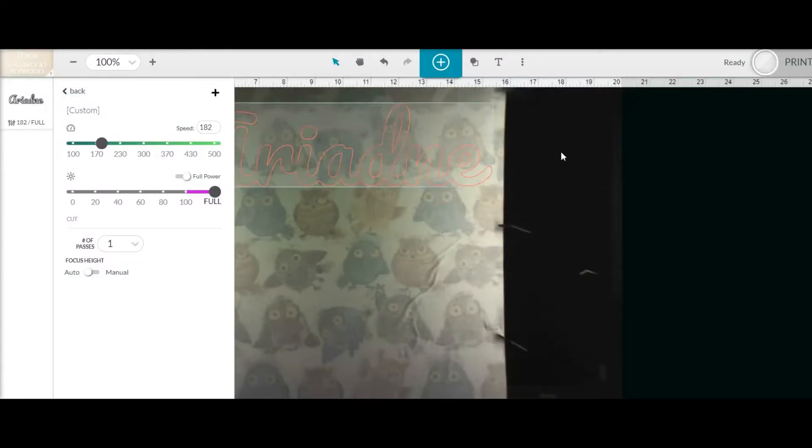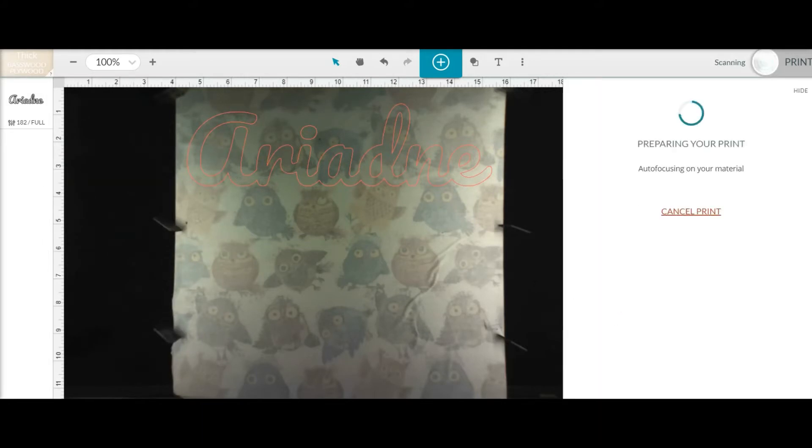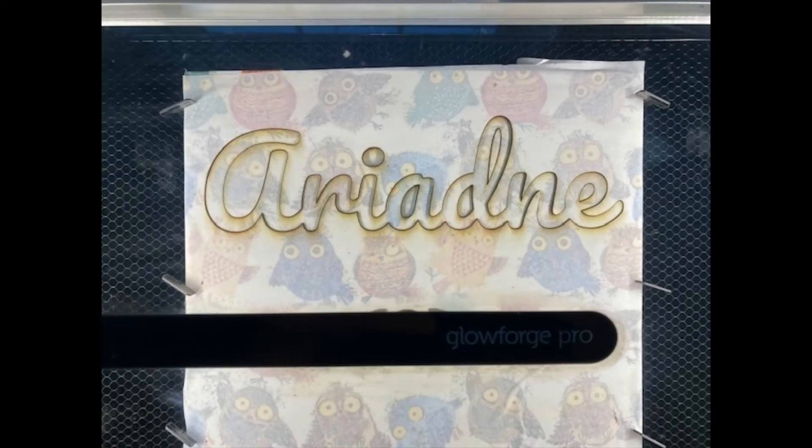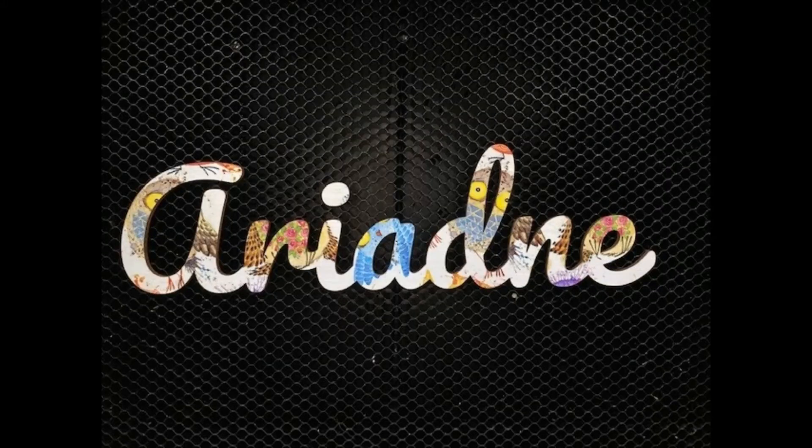I added my masking tape — doesn't it look super cute? I put it into the Glowforge machine and cut my words out, then started to peel the masking tape. And voila — as you can see, it looks beautiful. There are no burn marks, the masking tape does not get stuck to the wood, and it looks amazing.